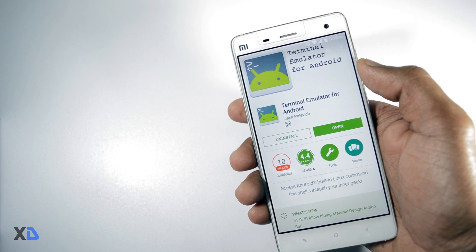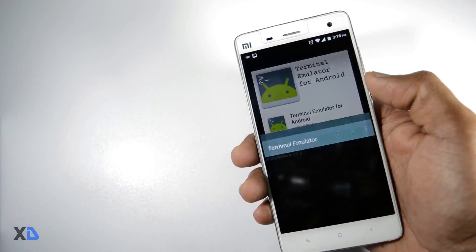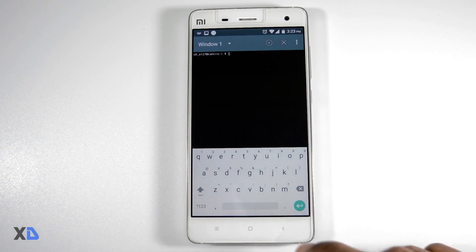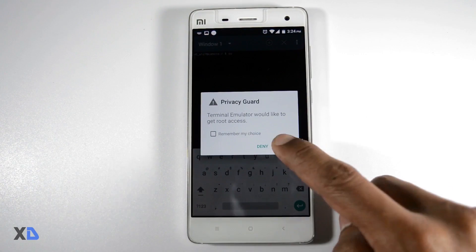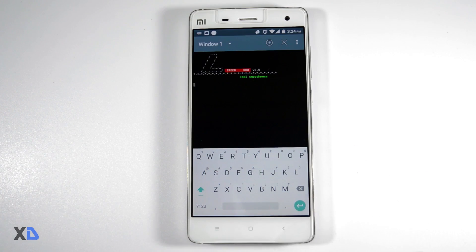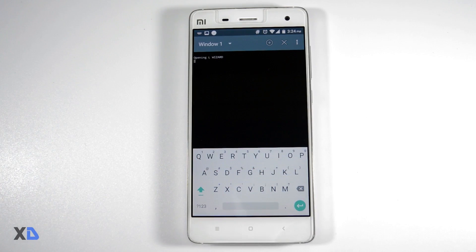But if you want to go further and do some tweaks by yourself, you can use the terminal emulator app. To access the lspeed setting wizard, open the emulator app and type SU, then press enter and give root access. Now type LS in capital letters and hit enter to access the lspeed menu.